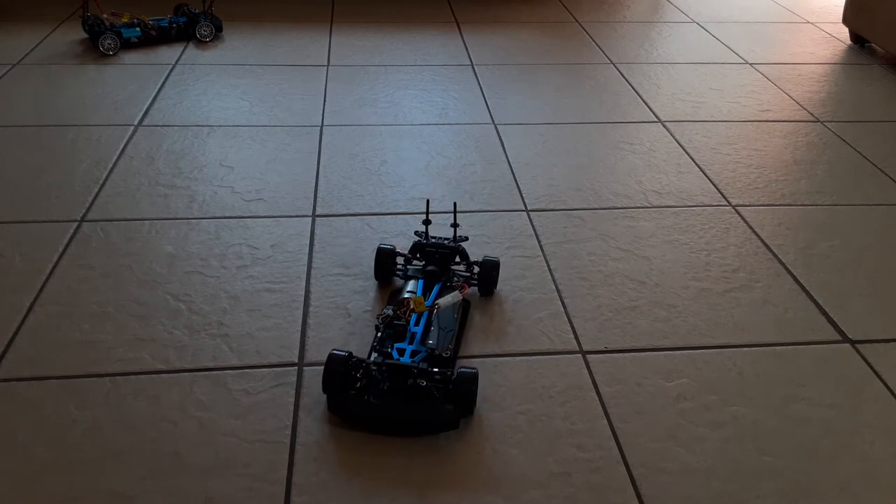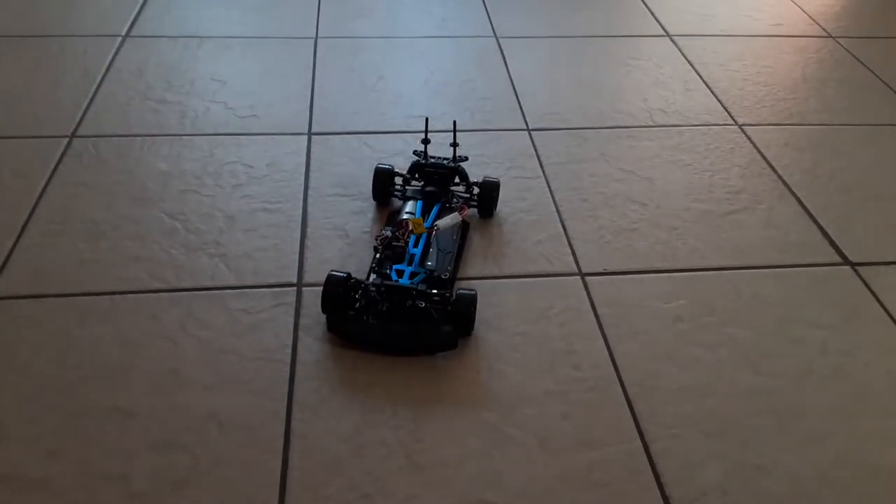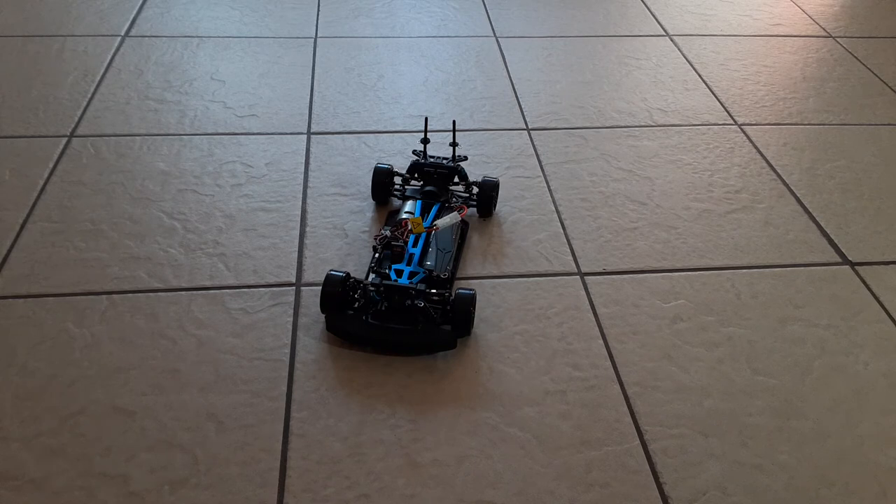It doesn't even smell too much. A lot of people say 'oh brand new RC smell' and start sniffing it - but really that's cancer what you're smelling. It even says it on the box. A lot of people don't read that. Even Traxxas tells you to keep cats, dogs, and especially little babies away from the RC for a long time until the plastic loses that smell, and they still say it causes cancer. So just try not to sniff all over your RC just because it's new.